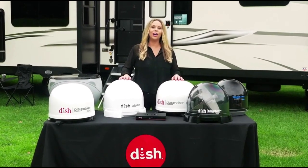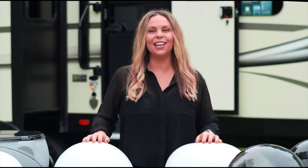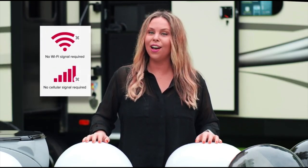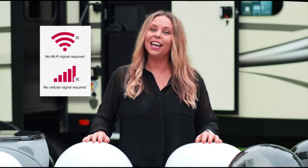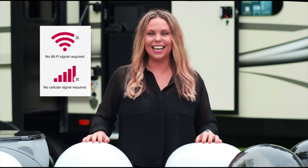Welcome to DISH Outdoors, where HDTV travels with you. Take all your entertainment favorites wherever you roam with a DISH outdoor portable satellite antenna. No Wi-Fi or cell signal needed. It's perfect for RVing across the country, camping, and tailgating.